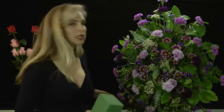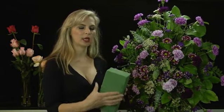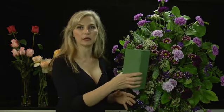We have an easel, and hanging on that easel is an oasis block. You get it in a plastic frame that hangs on the easel.